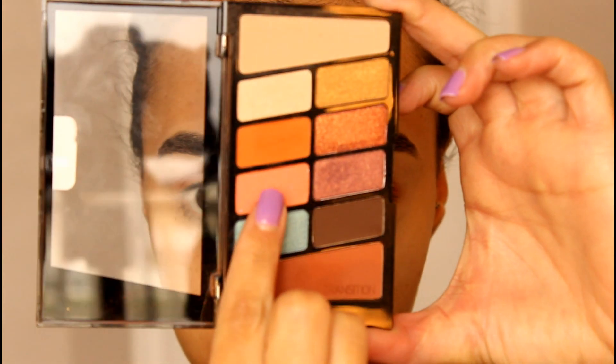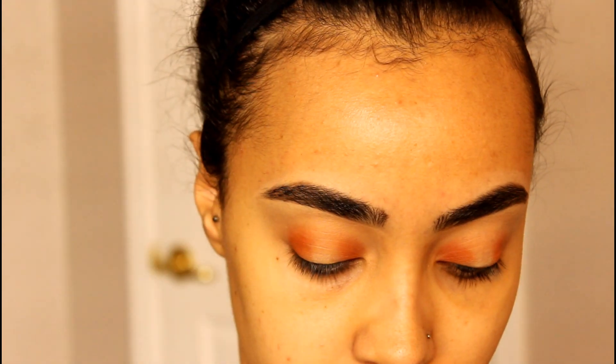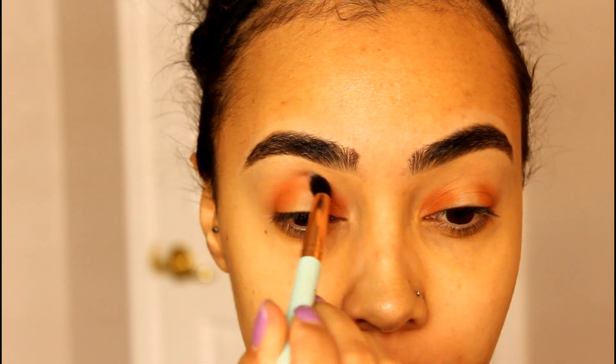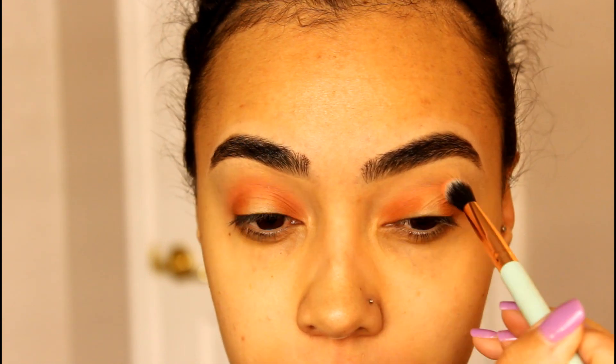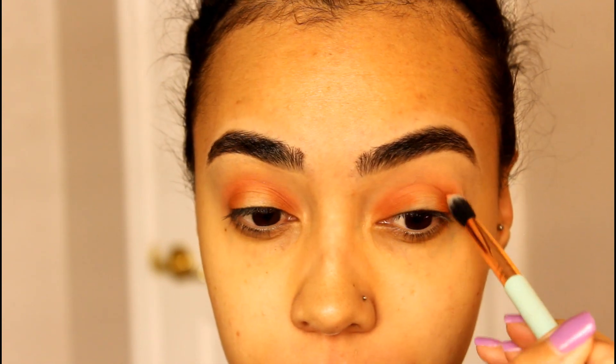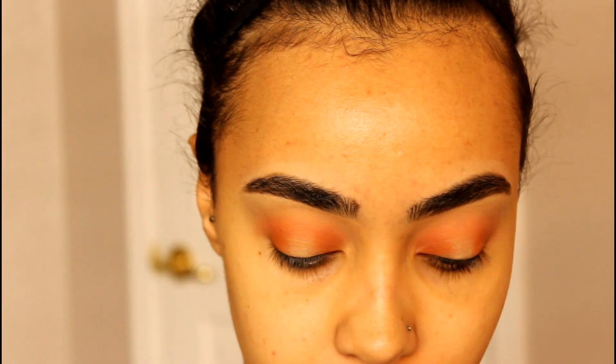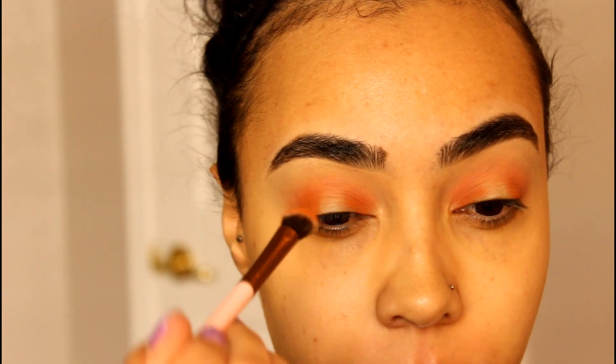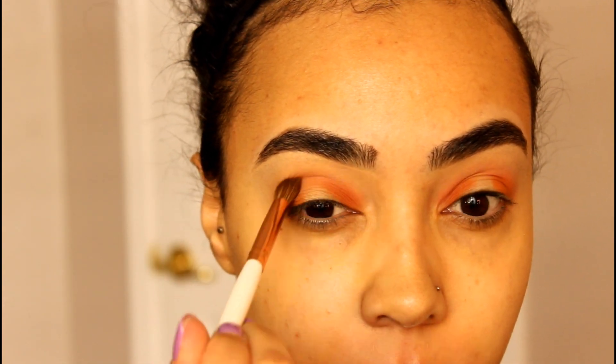I'm picking up that peach shade in the palette and taking a compact blending brush and working that basically in the crease. I didn't pick up too much color — I just want a wash of color to help everything blend together. Then going back in with the burnt orange shade, we're going to intensify that pigment on the inner and outer corner and blend everything together.